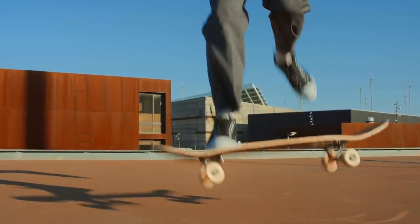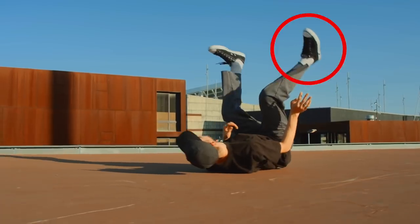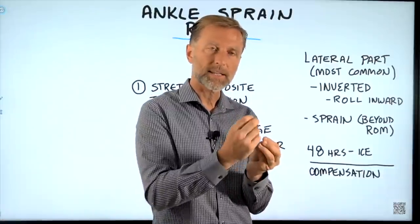The most common type of ankle sprain is where the outer part or lateral part of your ankle becomes inverted. When you roll your ankle inward, you traumatize the ligaments on the outside.